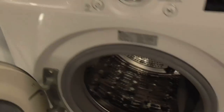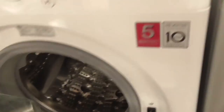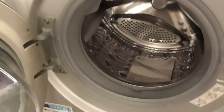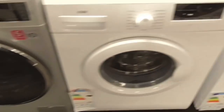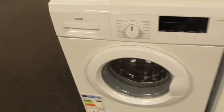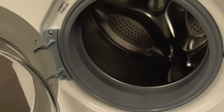There's an LG direct drive 9kg inverter washing machine with 6Motion triple wash technology. Then a Logic 6kg 1400-spin frame washing machine — the drum is facing the other way. Then a Logic 7kg 1400-spin frame washing machine, and a Logic 8kg 1400-spin frame washing machine — that one's a little bit wobbly.